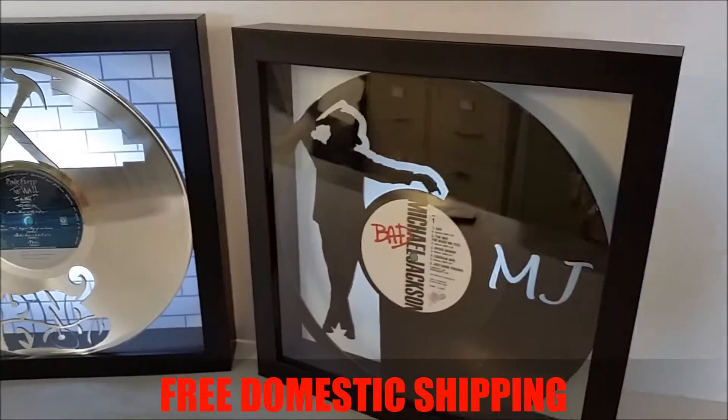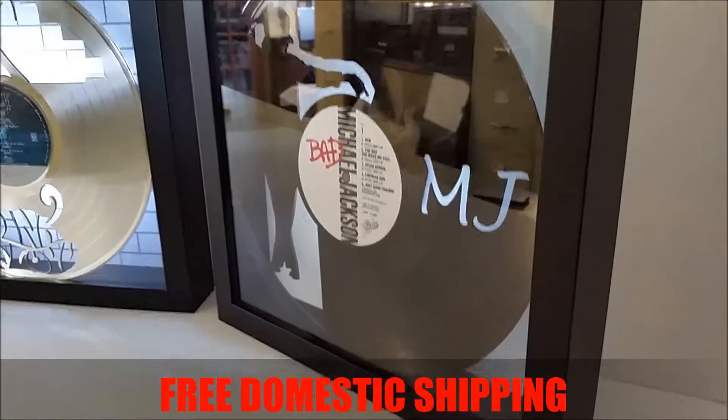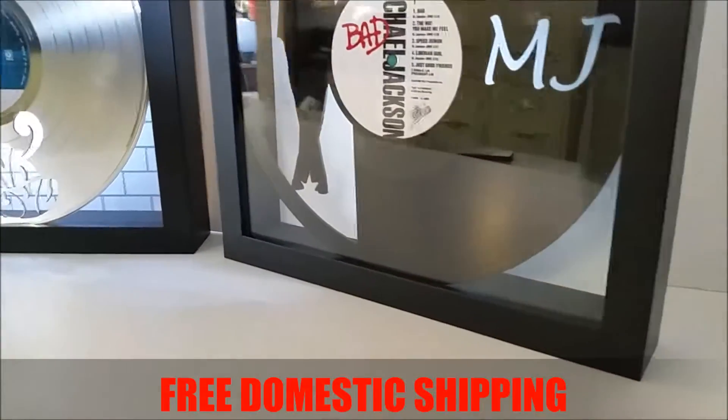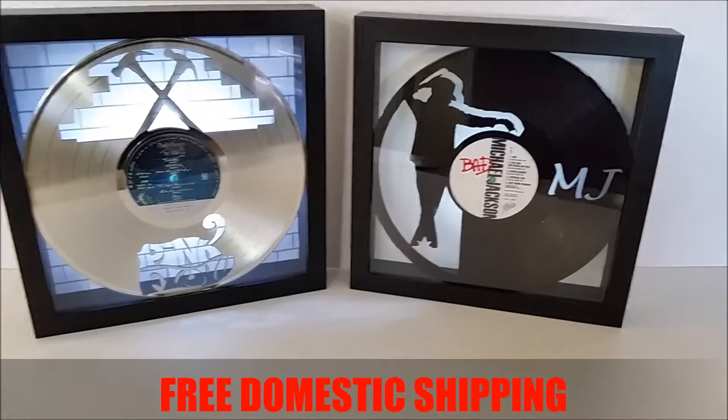We have hundreds to choose from. It's a great idea — a nice addition to any music room, music library, man cave, or woman cave. They're just cool.